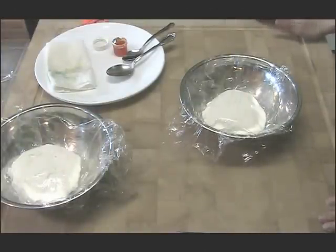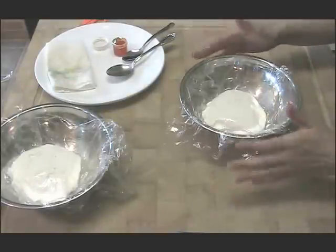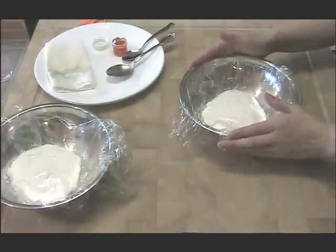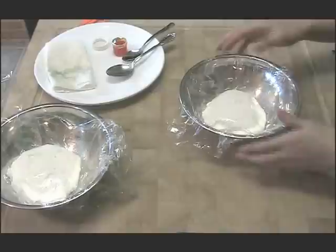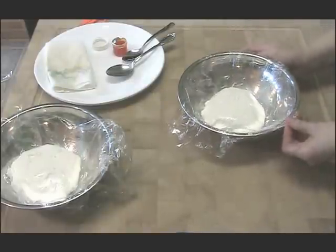Before I show you my secret to filling a cake decorating bag with buttercream frosting or ganache or whatever decorating medium, I want to show you what I've done. When I whip up a batch of buttercream icing, I divide it into bowls according to the number of colors I need to make. Here I've got one bowl, and you cover it with plastic wrap — it will not dry out.